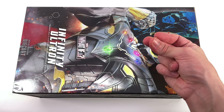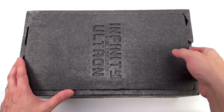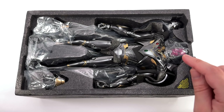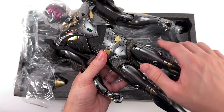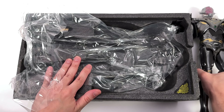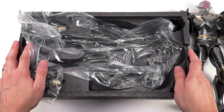Speaking of the figure himself, I've spent enough time oohing and ahhing about the box art — you get it, it looks cool. On the lid, Infinity Ultron once again. This foam core block is pretty heavy, which tells me this guy contains a substantial amount of diecast — unlike Hot Toys' first Ultron, who was unapologetically plastic. Yeah, this guy is super heavy.